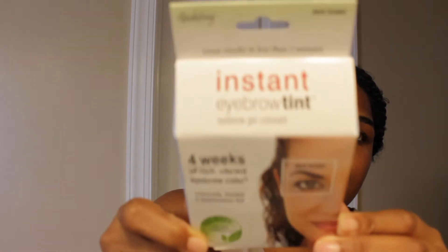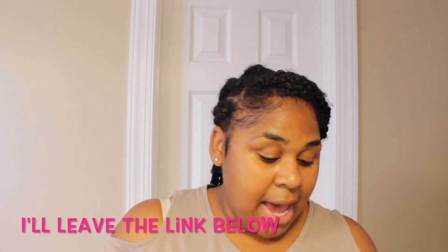I found this and got it off Amazon. This is Godfroy — or Godifroy — Instant Eyebrow Tint Kit. It has a lifter and everything in it, and I got it in the color dark brown. So this is what I'm going to use to actually tint my eyebrows.